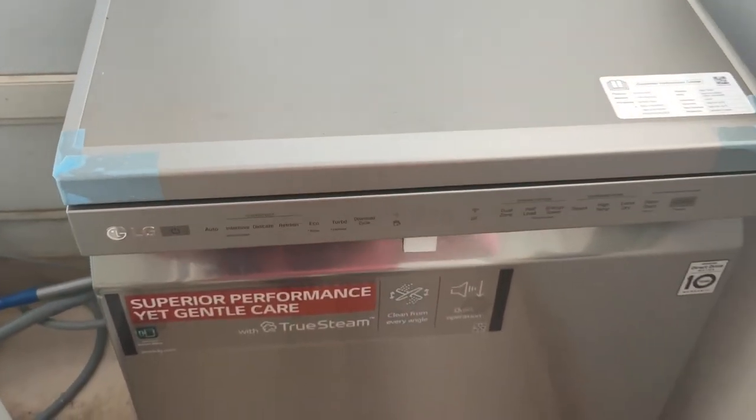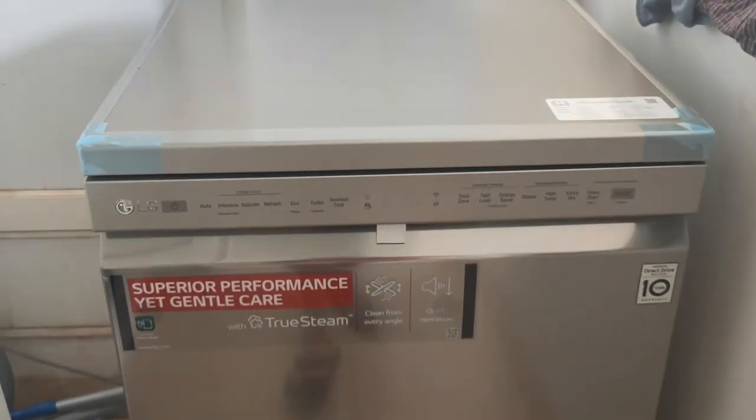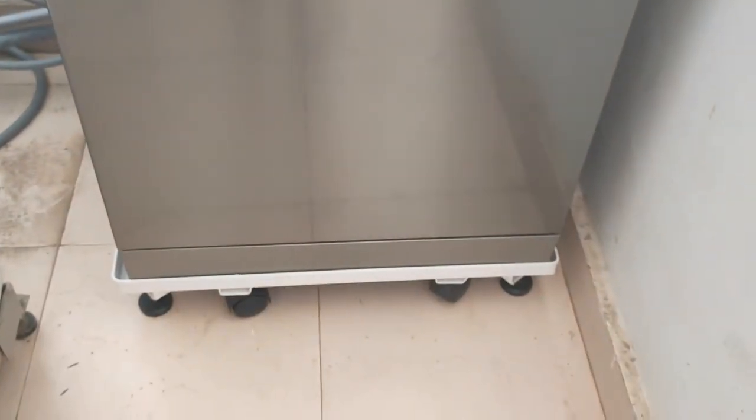If you are thinking of purchasing a dishwasher, and that too the LG True Steam dishwasher, then watch this video till the end to know a strange thing about this dishwasher.